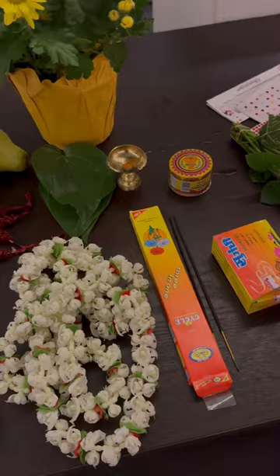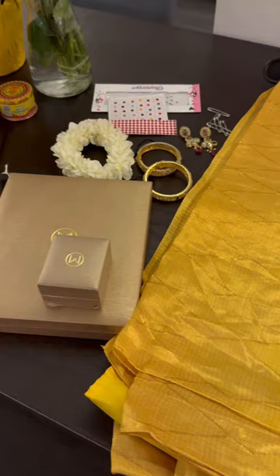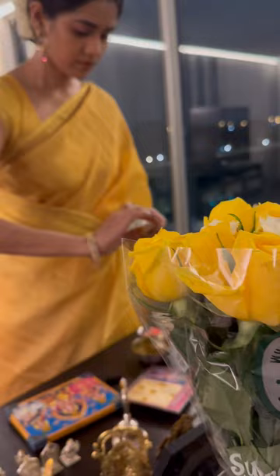I also prepare myself by ironing my saree, laying out my jewelry, and organizing even the smallest details like bindis and safety pins. On the morning of the puja, I wake up early, take a head bath, and immediately start getting ready.